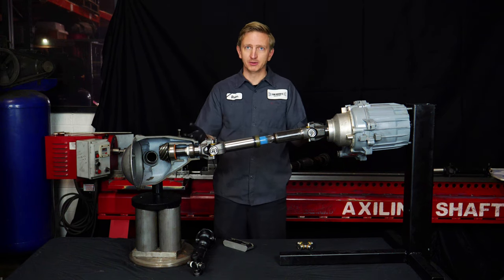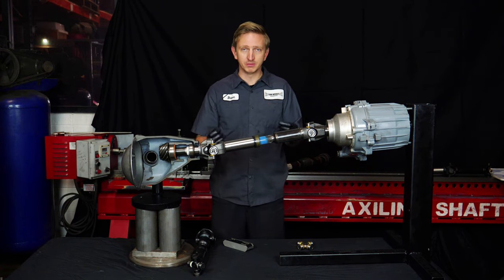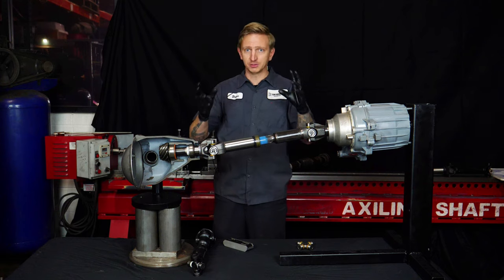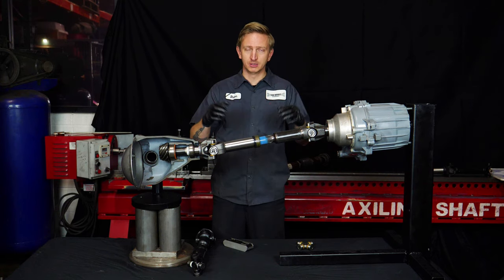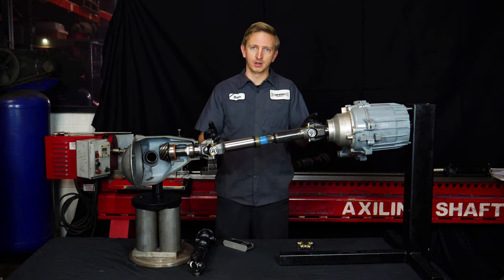Once you exceed about 10 degrees — 10 is not a hard line, but certainly up into 15 degrees — these joints are just oscillating too much. They're fighting each other and they're not going to cancel each other out. So that's where the double cardan comes in.